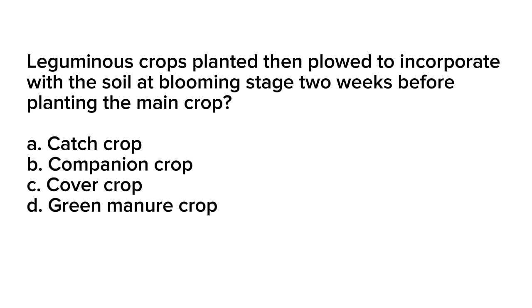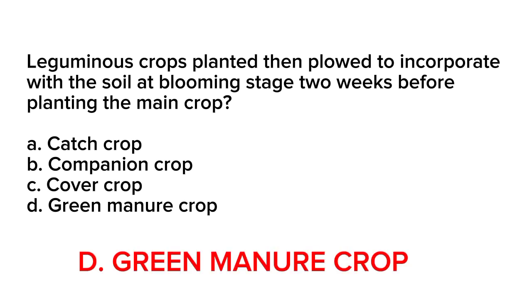Correct answer is letter D. Green manure crop. A green manure crop refers to a practice where leguminous plants, often specifically chosen for their nitrogen-fixing abilities, are grown and then plowed into the soil at the blooming stage. This incorporation of the plant material adds organic matter and nutrients to the soil, particularly nitrogen, which can benefit the subsequent main crop.